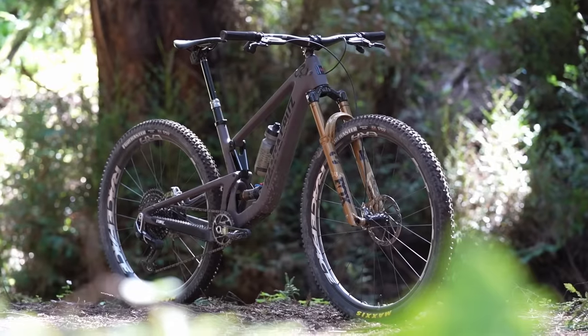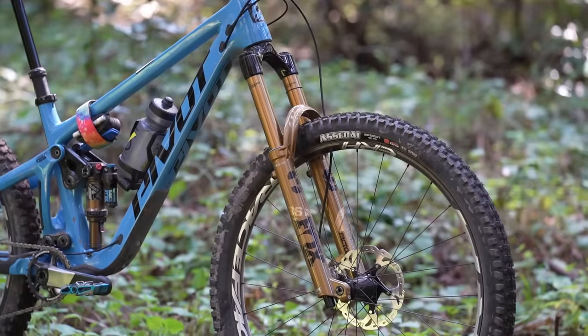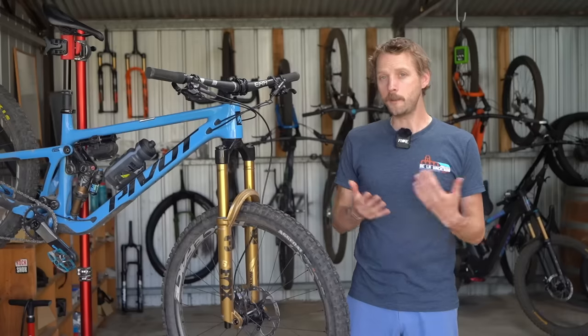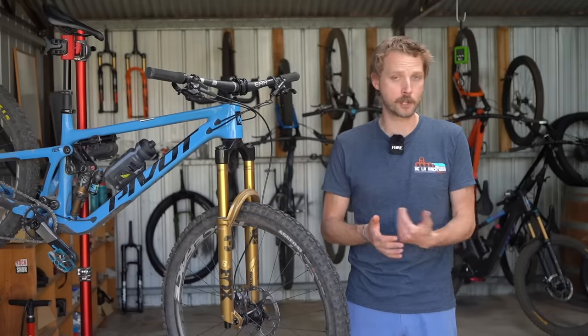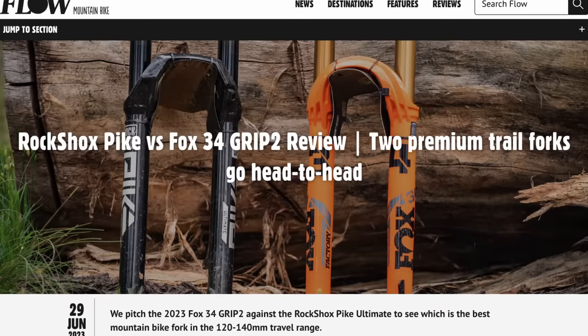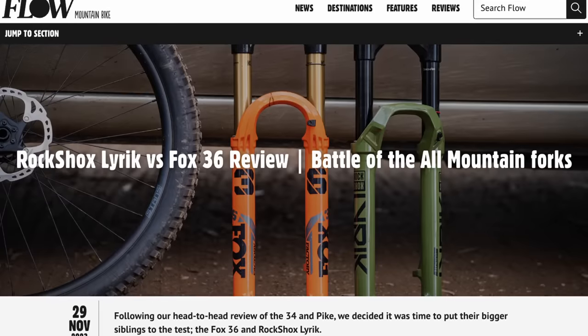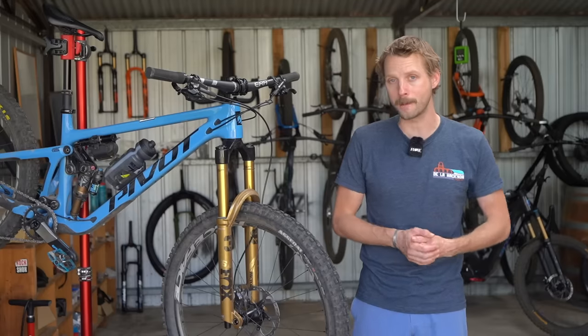As for the bigger forks, Mick has a 130mm travel Fox 34 Grip X fitted to his Santa Cruz Tallboy, and I've got a 160mm travel Fox 36 Grip X fitted to my Pivot Switchblade. If you follow Flow Mountain Bike, you'll know that we've had a ton of experience with the previous versions of these two forks — just a few months ago we pitched the 34 against the Pike and the 36 against the Lyric in a series of head-to-head reviews, which you can read over at flowmountainbike.com.